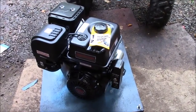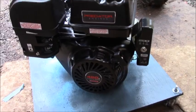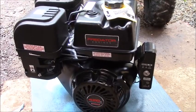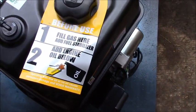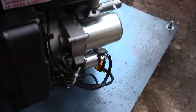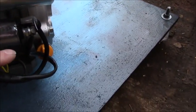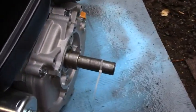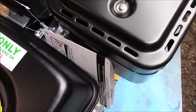This thing is a lot bigger than I thought it was. I'm so used to looking at that 212 — this 420 is pretty big. Alright, let's get some oil and fuel in here. It says fill gas here, and add engine oil below. I'm just so happy this thing has a starter. First I'll remove that key off the shaft as well as that diagram.